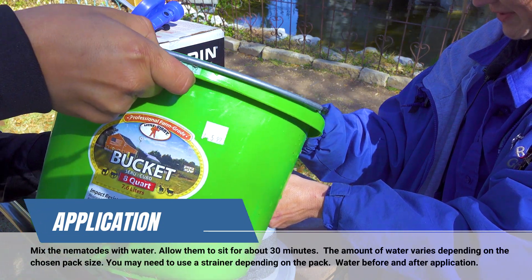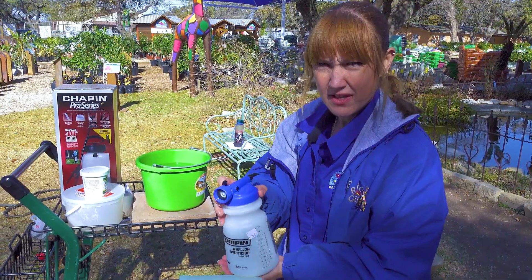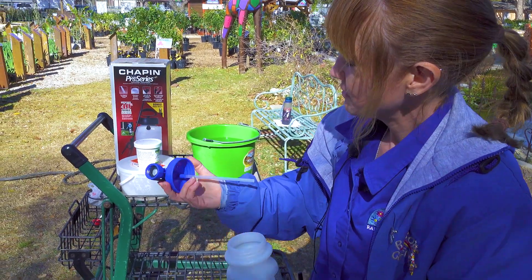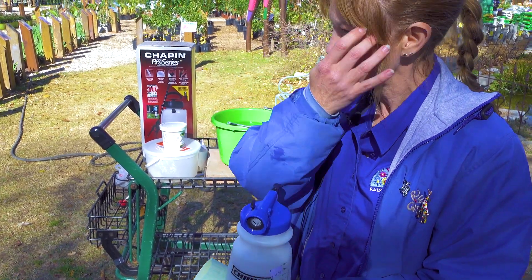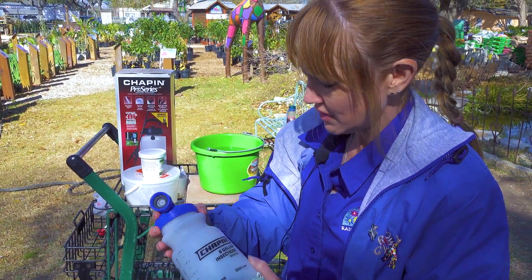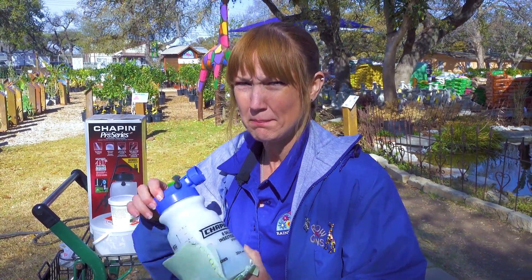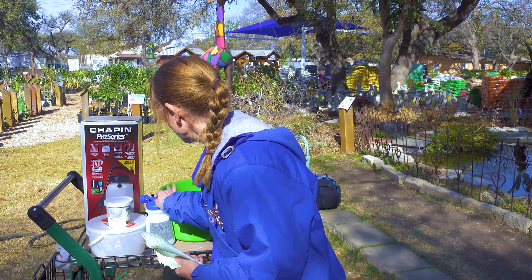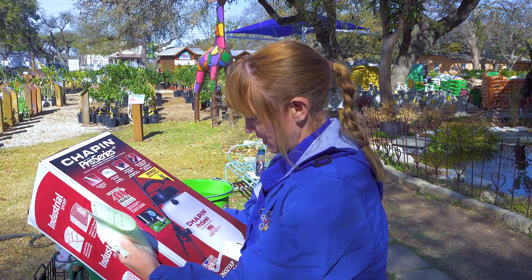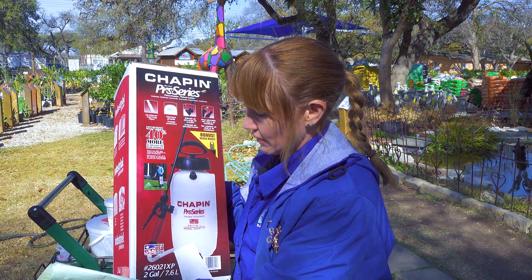When we apply them we're going to want to use a sprayer. You can use a handheld one like this. The reason I chose this one is because it does not have a screen. They are microscopic so most likely they will get through a screen, but just to be safe that's why I chose this particular one. This is also brand new and has never had chemicals in it — it must be clean and must have never contained chemicals or you will ruin your nematodes. If you're doing a whole lawn or a very big area, you can use one of these larger sprayers, which will let you do a lot more more quickly.